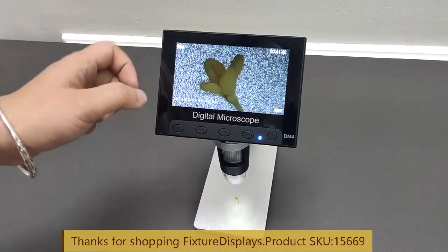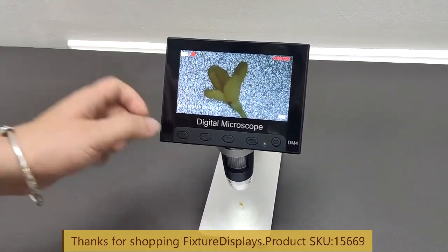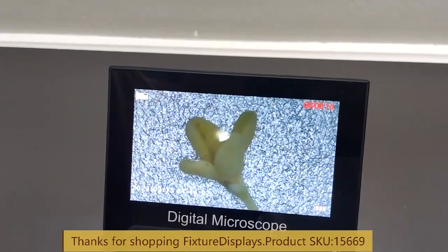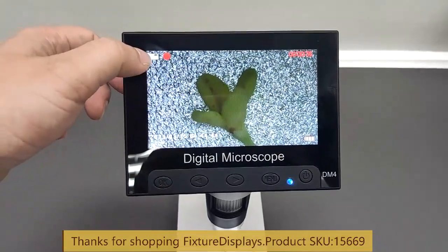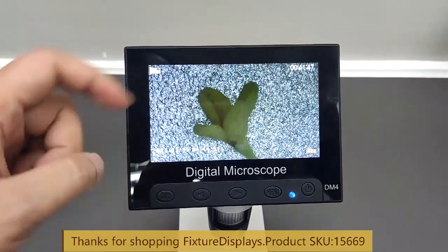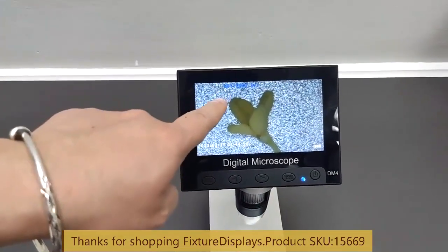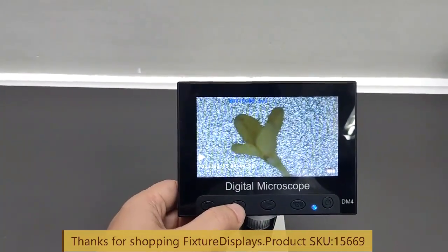The technical specification allows for up to 200 times magnification. That varies depending on the object you are observing and the conditions of your lab. Now this is the video camera function. Click OK and then start to record. Click OK again to stop. This gives you the recording length. If you hold the menu button, that shows the recorded video, and if you have multiple videos you can browse using the left-right arrow.